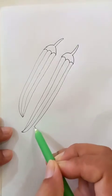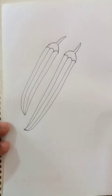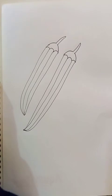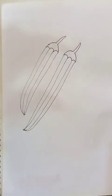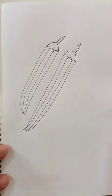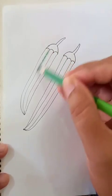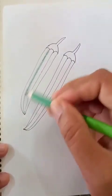So this is the basic shapes of the ladies finger. Now we can put the colors. Let's put the dark green color along with the straight lines or the outlines we drew here. In the middle, let's put the dark green color. This is the basic color part we're doing right now.